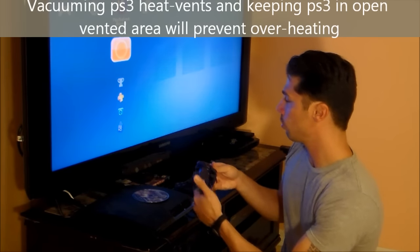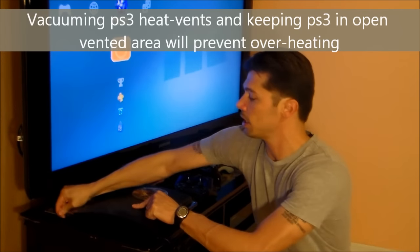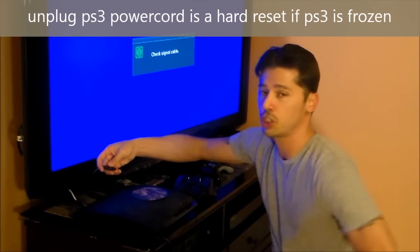If the screen is locked up and frozen and you can't navigate at all, what you need to do is unplug the power cord and wait about 30 seconds for the capacitors inside the power supply to discharge.